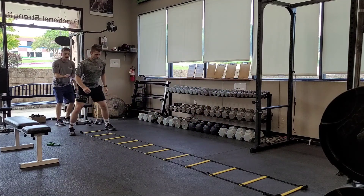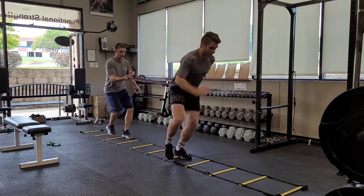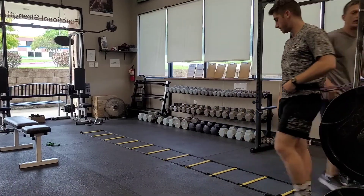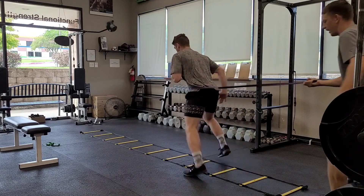We're doing the same typewriter drill. I'm just going to resist. He has to really push in and create some power. And going back, same thing — left leg back, just do a couple.